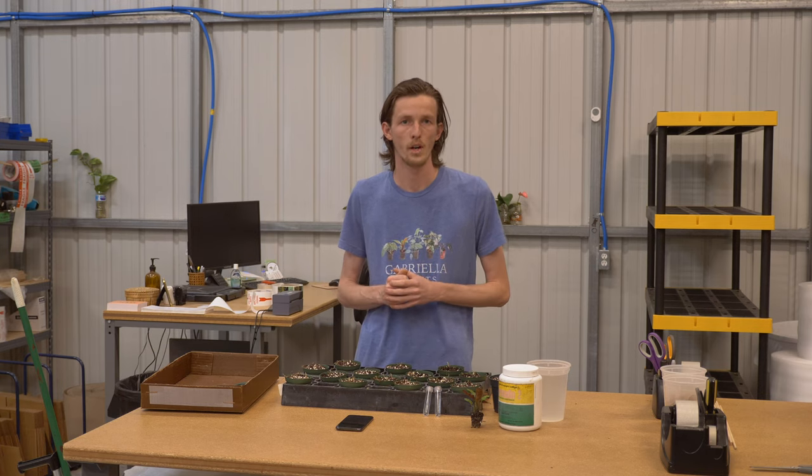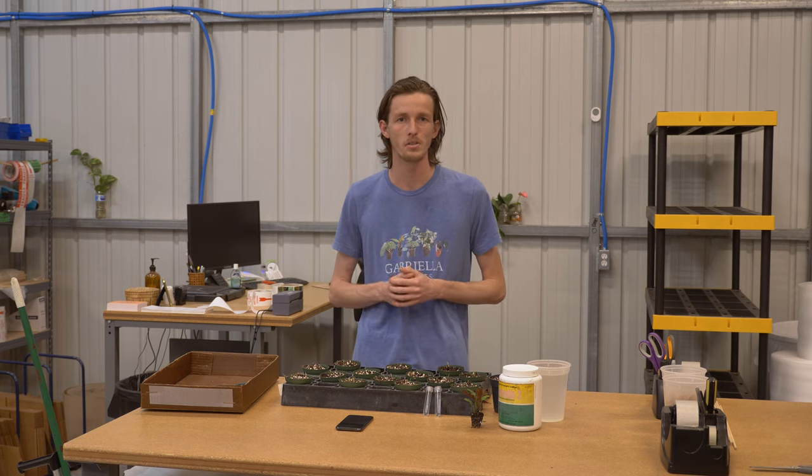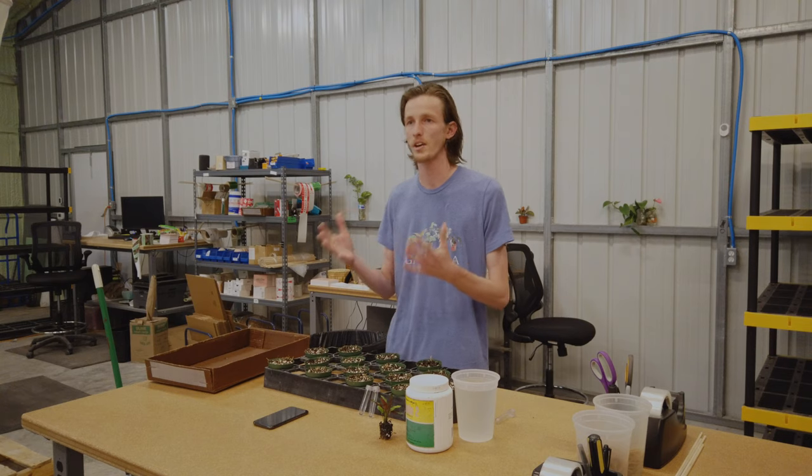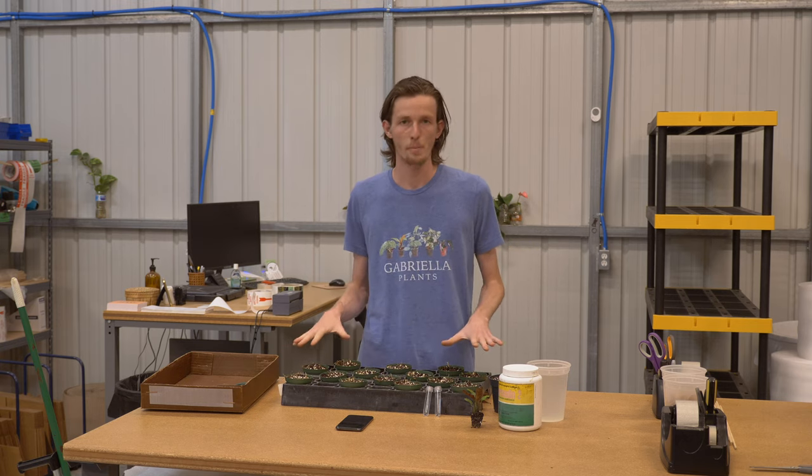Hey guys, Shane here from Gabriella Plants. I'm actually inside our packing facility today and wanted to go over some propagation 101 with you, and maybe your kids who are home with you this weekend. I think a lot of you guys do have family at home right now, so trying to make some helpful information to maybe spur some love for plants in your family. And I know a lot of you guys have plants at home, so we're going to go over basic propagation.